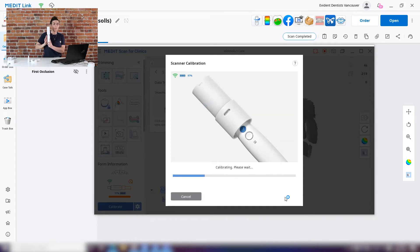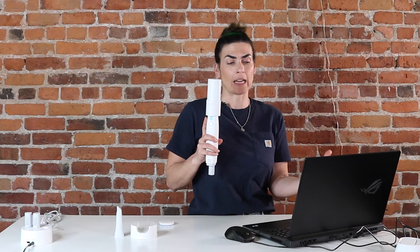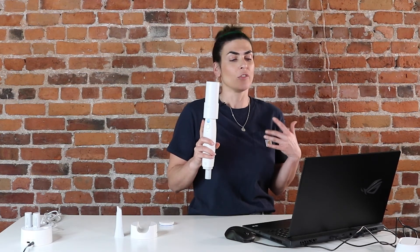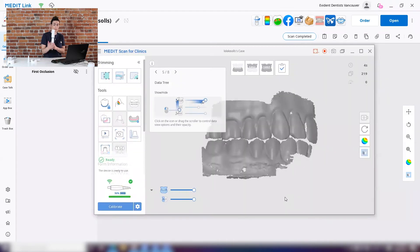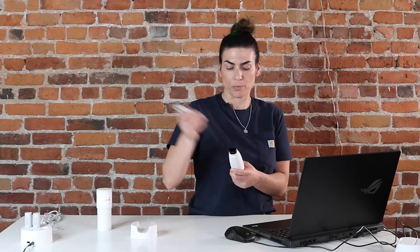Once that's all done, the software will tell you it's calibrating — it's reading all of the information within the handpiece. On your screen you should get a pass. If you don't get a pass, you'll go through the calibration cycle again. Fortunately we've got a pass here, so I'll hit complete, take off the calibration tool, put the cover back on, put my tip on, and I'm ready to go.